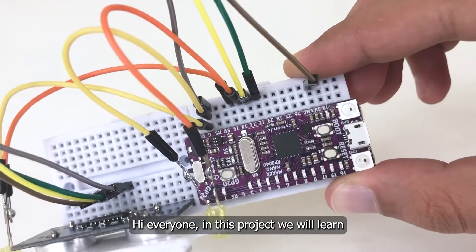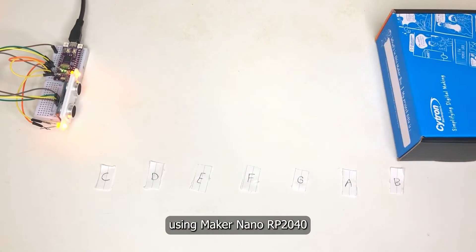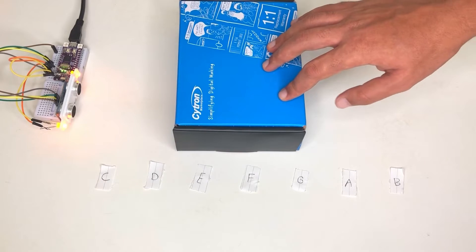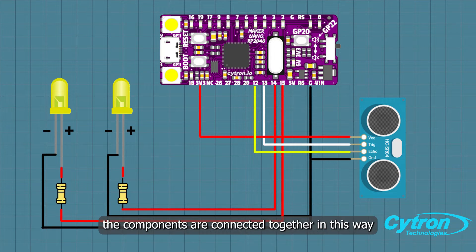In this project we will learn how to make an ultrasonic piano using Maker Nano RP2040. For this project you will need a Maker Nano RP2040, ultrasonic sensor, and LEDs. The components are connected together in this way.